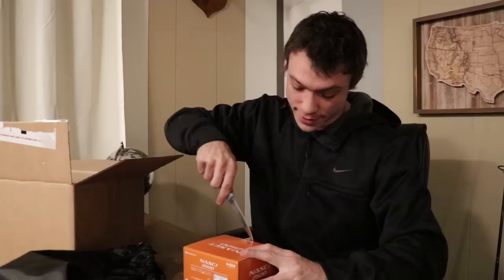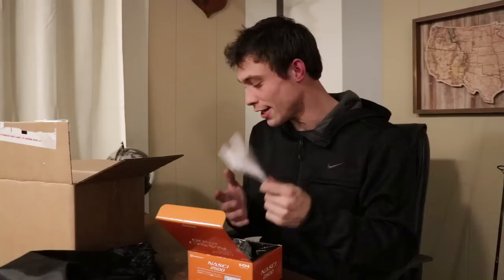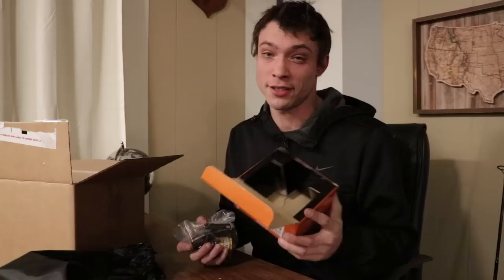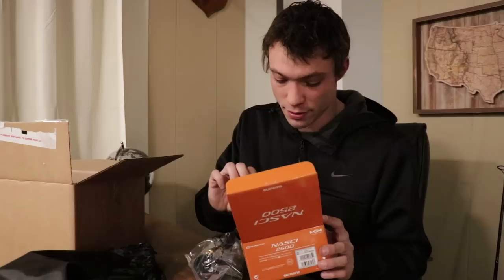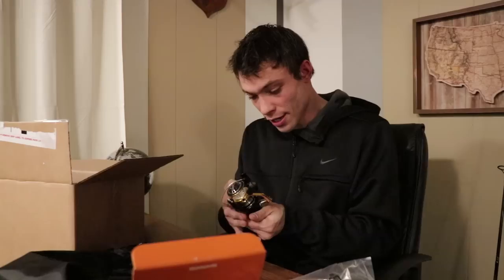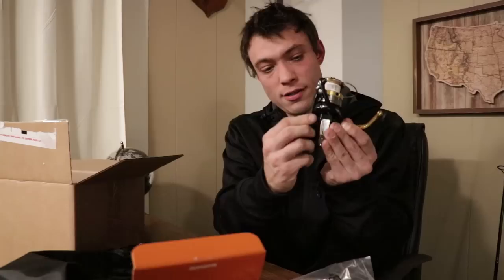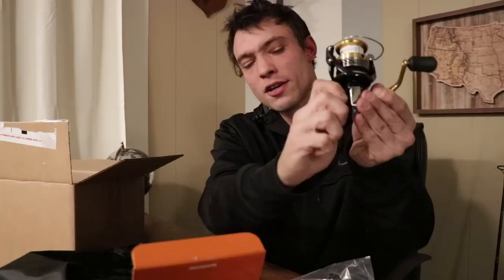And you have the Shimano NASI 2500 spinning reel. Have I heard of these reels before? Yes. Have I ever used a Shimano NASI? No. As always with your Shimano reels, you get your instruction manual that comes with it — tells you what's in the box and all that good stuff. And it's been a while since I unboxed a spinning reel. You're gonna have these enclosed adjustment washers. The Shimano NASI spinning reel — you put it in there to tighten it and hold it. Either you tighten the knob to adjust it, or you put the handle in, crank it, and that's how you have it set up. 2500 size.